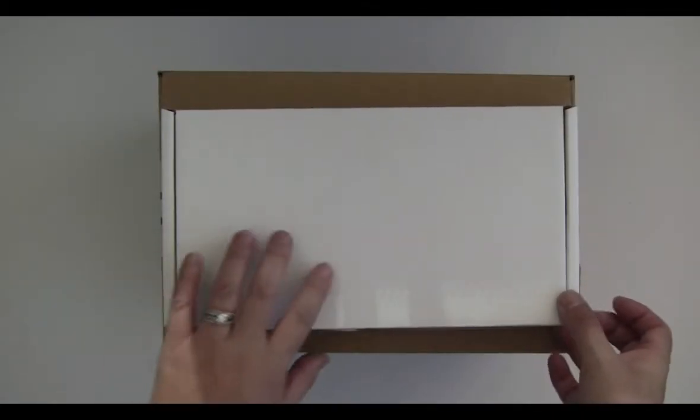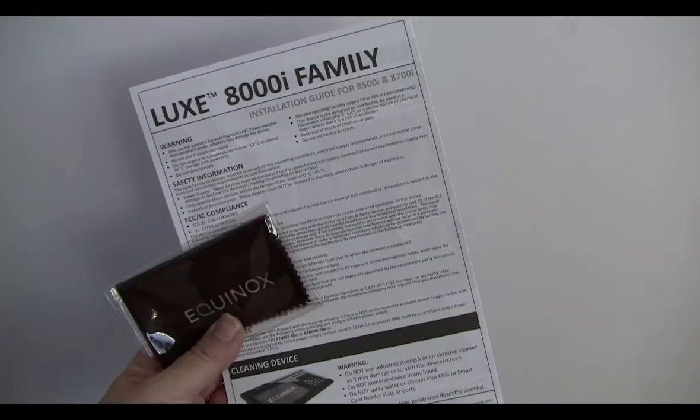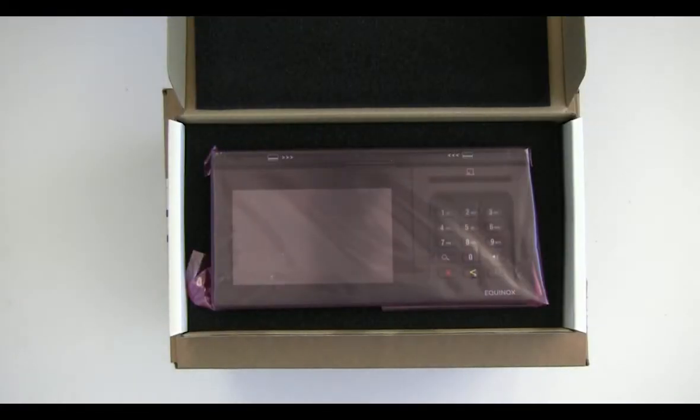Open up the terminal box. Notice a microfiber cloth and Equinox terminal guide are included. Also for your convenience, the terminal is packaged in an anti-static bag.